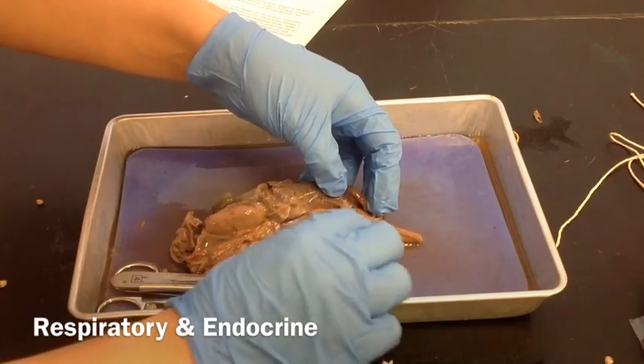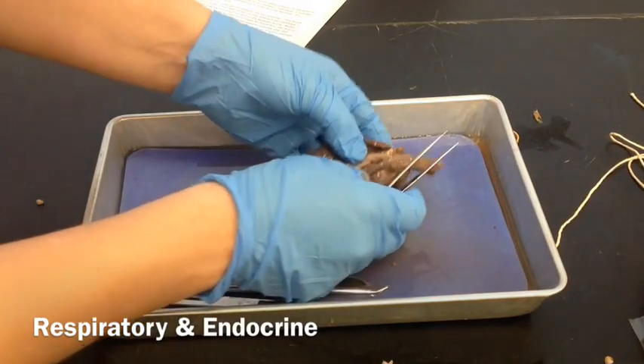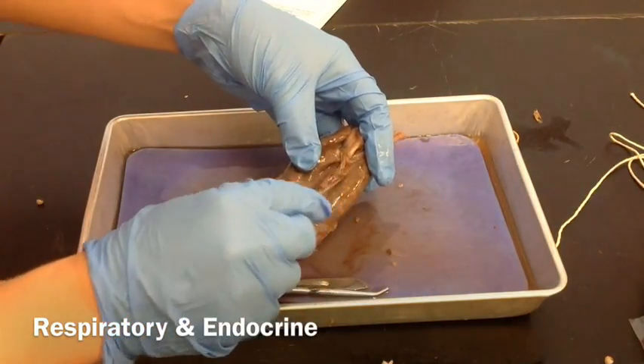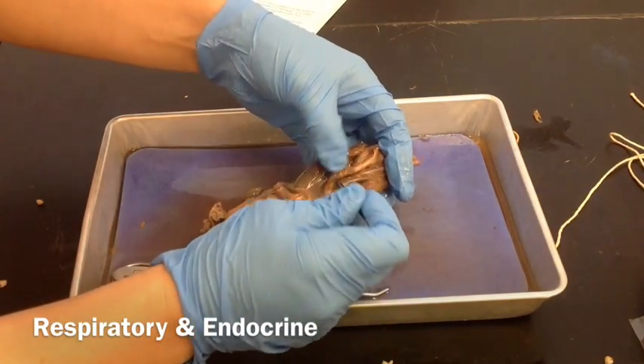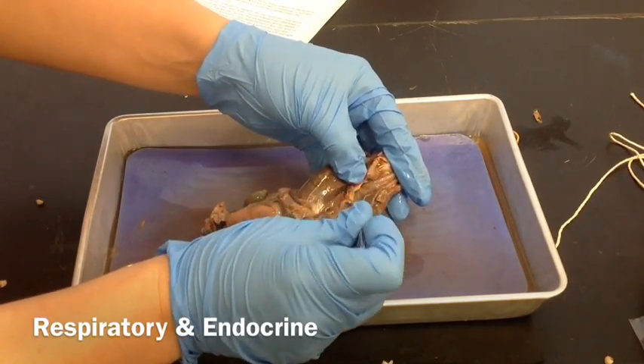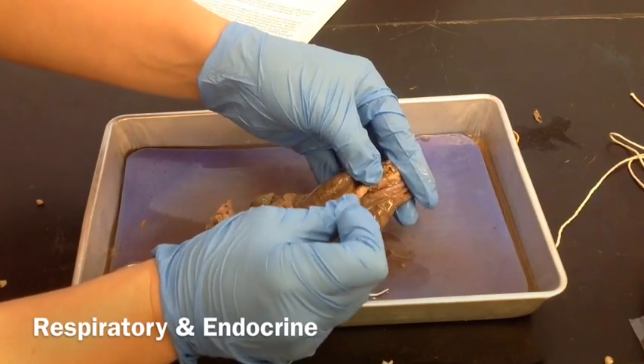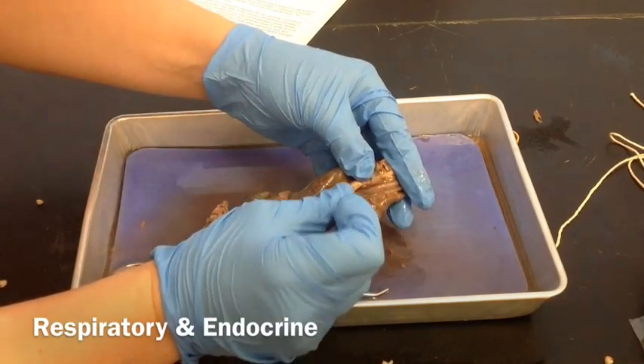This is all just connective tissue — it keeps everything in place. Right back here behind the aorta, which is the artery that comes from the heart, and the esophagus right there, this is where the trachea is going to split into the two bronchi.